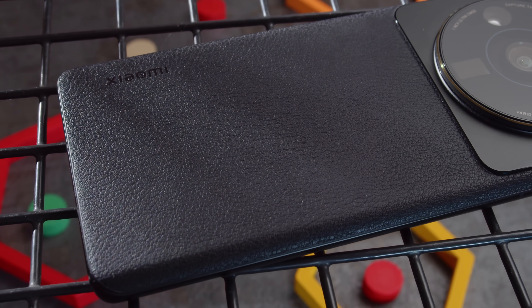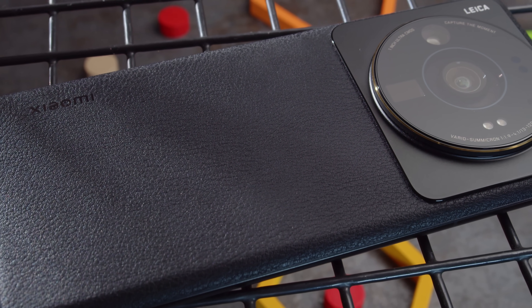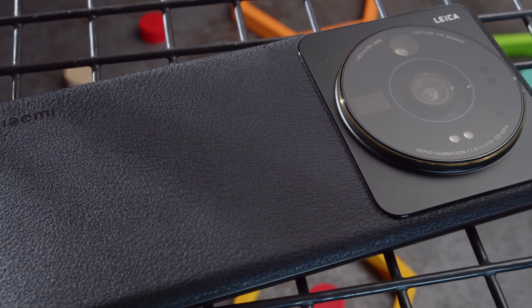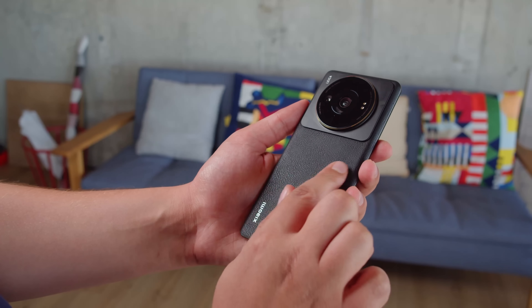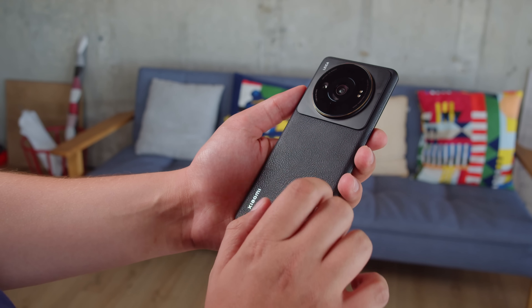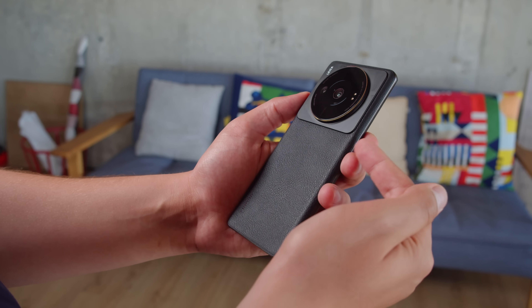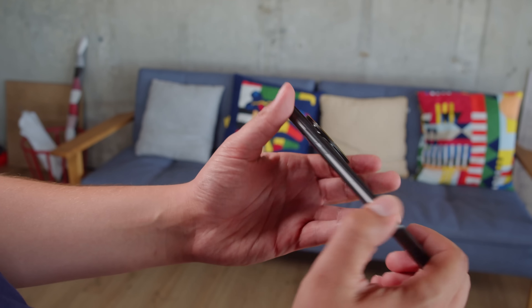The design of the 12s Ultra is quite interesting. The curved back panel has a soft, textured, leather-like surface which you don't see very often. The surface is nice to touch and doesn't pick up fingerprints. Coupled with a huge circular camera bump and lack of branding, the 12s Ultra looks and feels less like a typical smartphone and more like a real camera. Just like last year's Mi 11 Ultra, there's IP68-rated protection against water and dust.